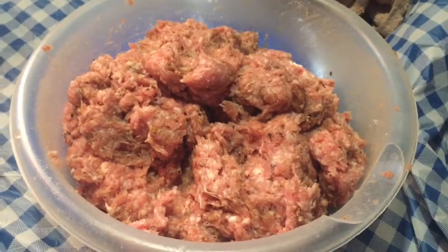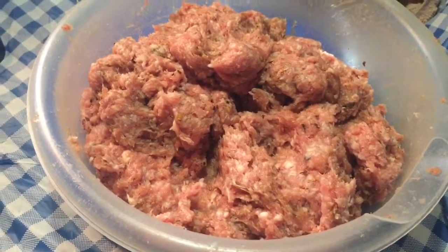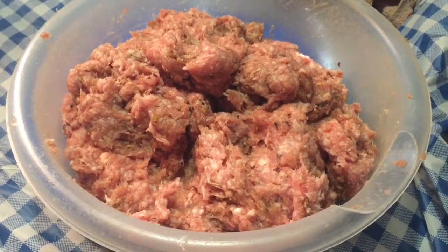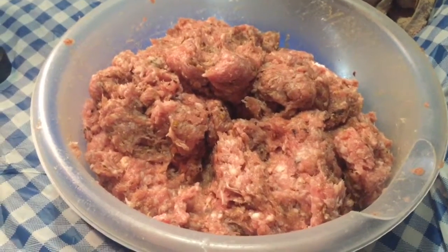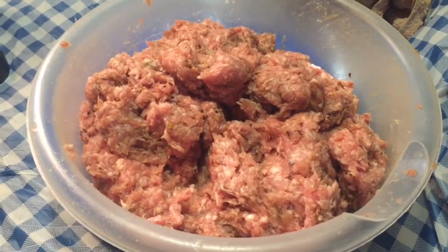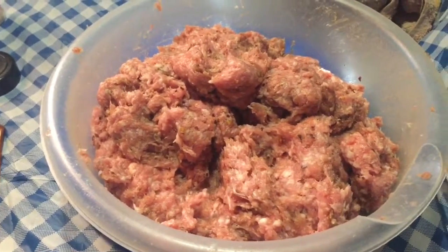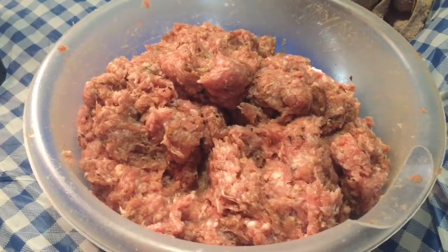I cheated a little bit and added about a tablespoon of crushed red pepper to this. We like hot food. Whenever I make pickles, I always add hot pepper to the pickles too, unless I'm going to give them away. So there it is all mixed up. I'll put it out in the cooler on ice, and by tomorrow all these seasonings will be all through here — soaked in real good — and it'll be ready to can.